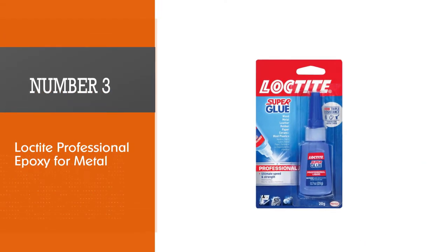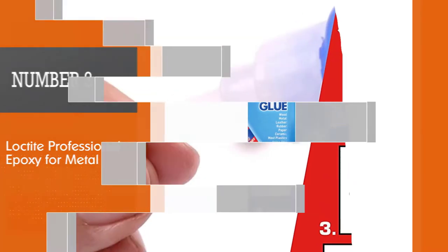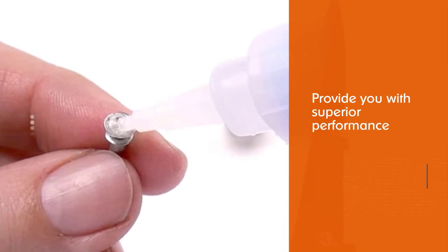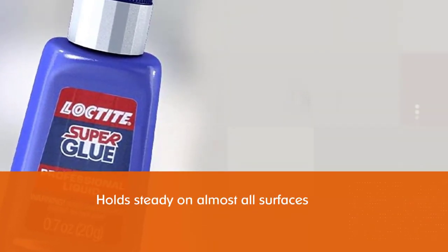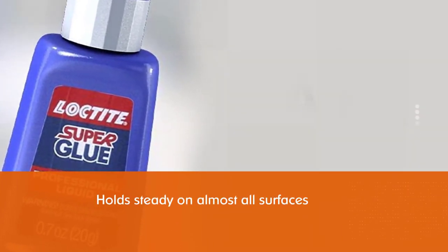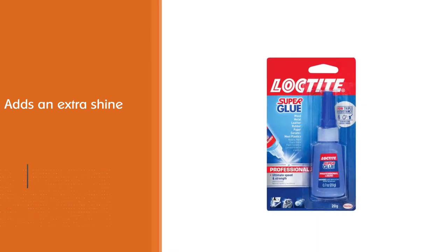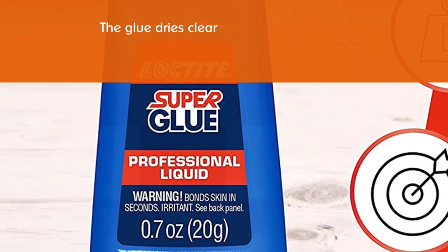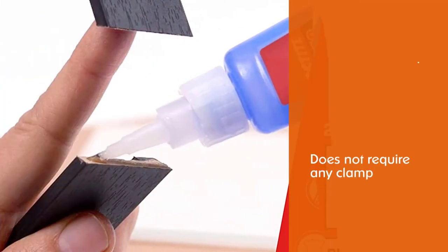Number three: Loctite professional epoxy for metal. This professional liquid glue is made to provide superior performance. It works fast and holds steady on almost all surfaces. One unique feature is that it adds an extra shine to any product after applying. The glue dries clear, requires no clamp, is resistant to moisture, most chemicals, freezing temperatures, extreme heat, and is waterproof and solvent resistant.